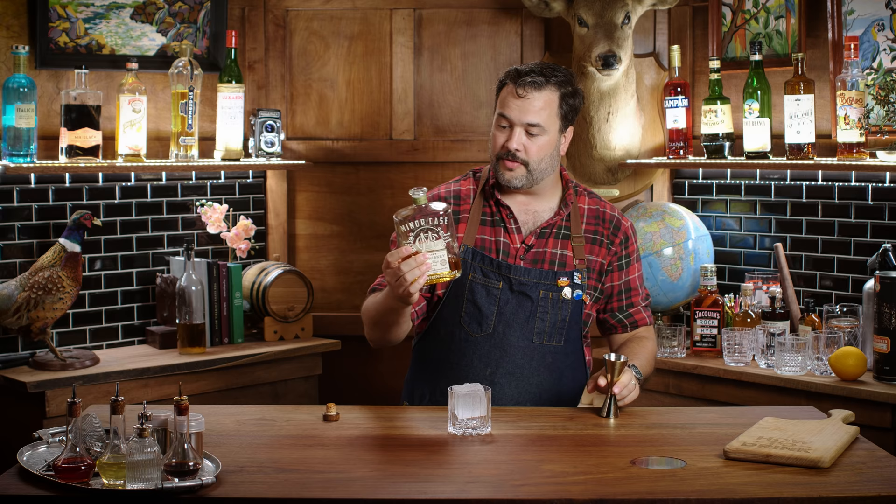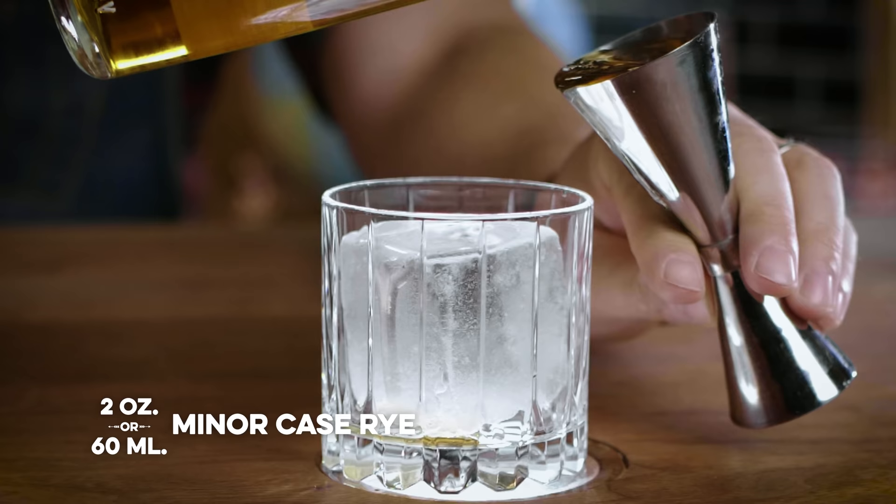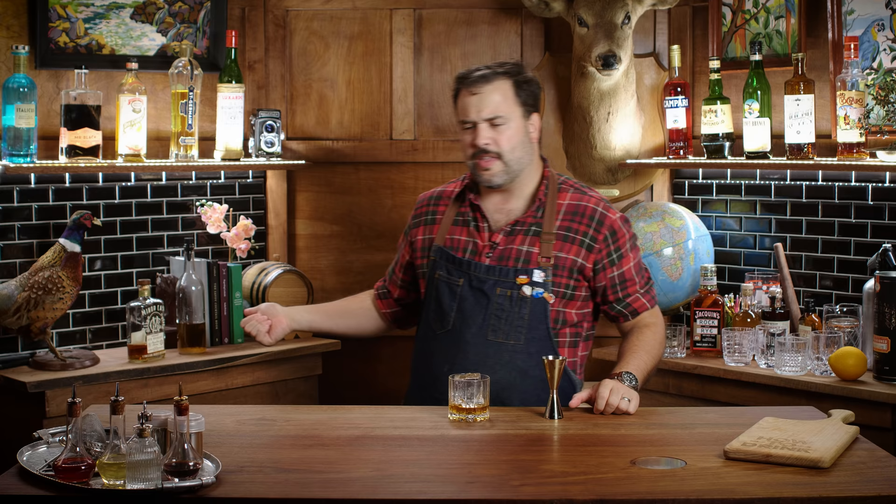This bottle is pretty low — this has been my go-to for a while. This is Minor Case Rye. I normally do an old fashioned with bourbon, but I grabbed this because I'm really enjoying it. It's excellent stuff from Limestone Branch Distillery. I've been mostly making improved whiskey cocktails with this and they come out phenomenal. The Minor Case Rye is available on Curiata as well.